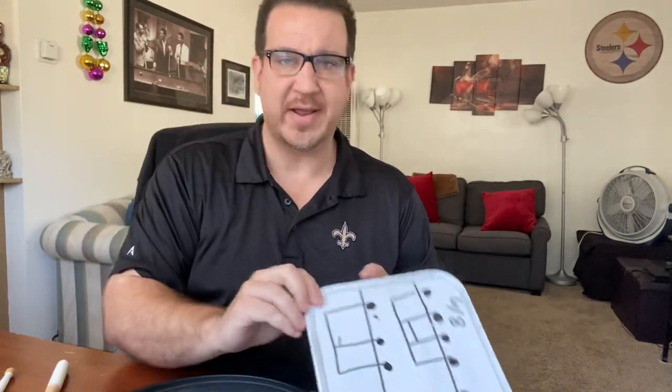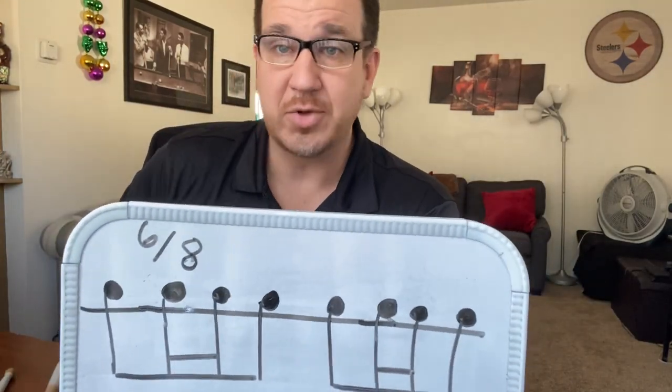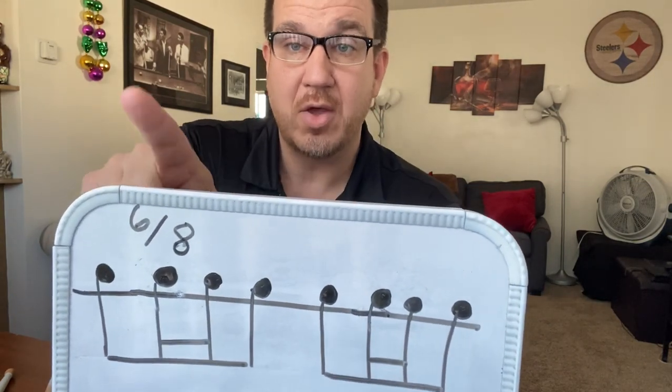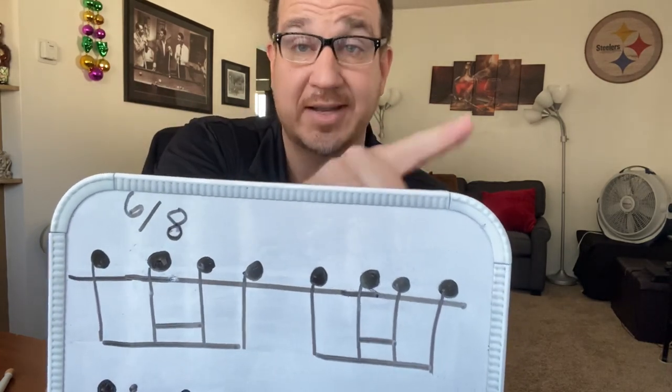That's the rhythm I know you've heard before — play that, get it stuck in your head. This is the rhythm you just heard. I'm not getting into sticking here, just the rhythm. Do whatever sticking you need, but: one, two, and three, four, five, and six. That's how it would look.